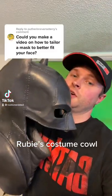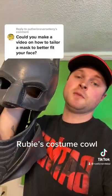Here we go. So we're going to take this massive cowl and make it fit my face. And this is the before.